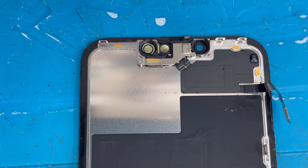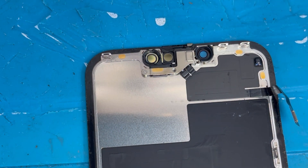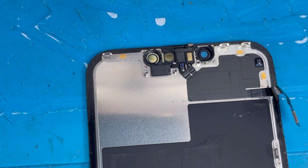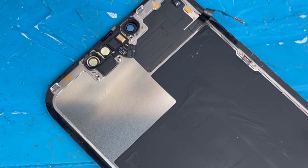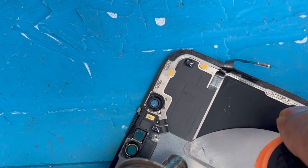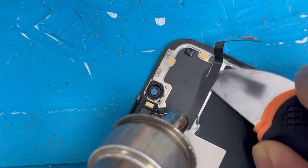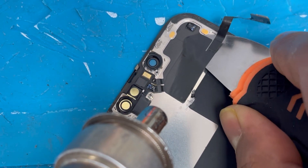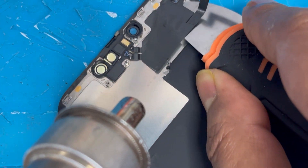First, you're going to remove these three screws. Now we're going to remove the sensor. We're going to apply some heat on top and lift it up with the knife. Do not use a sharp blade — that's not good. Whenever you replace the screen, you also have to remove this sensor, so do not use a sharp blade.